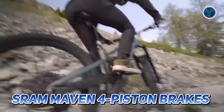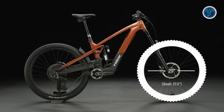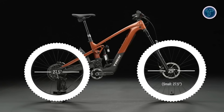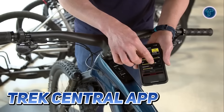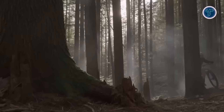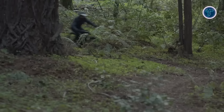The 29-inch front wheel is perfect for rolling over obstacles while the 27.5-inch rear wheel offers agility. The Trek Central app connects with your bike, allowing custom motor tuning, activity tracking, and the ability to personalize every aspect of your ride. For mountain bikers seeking the ultimate experience, the Trek Slash Plus is a premium choice.